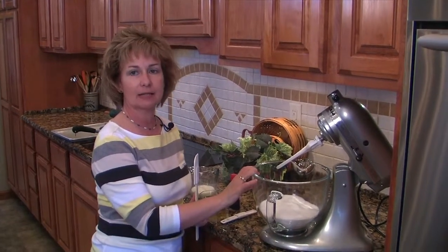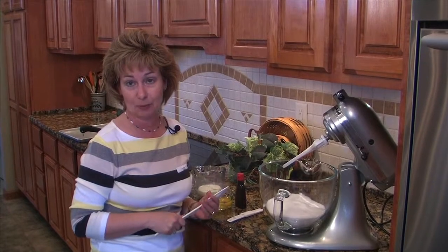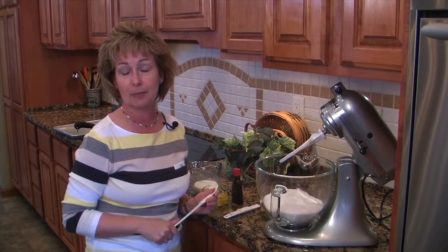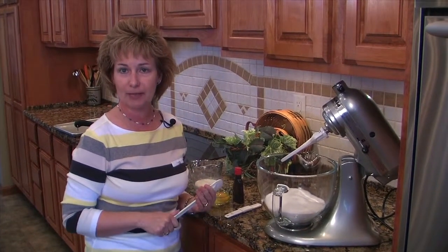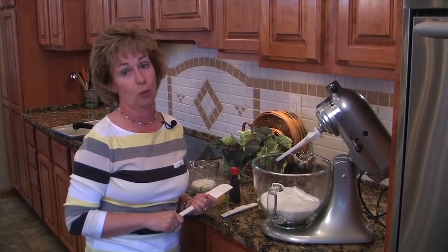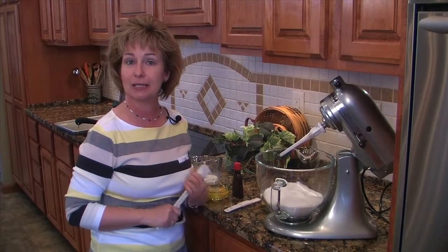We're mixing up the rest of our ingredients for our peanut butter sheet cake, and I've got to tell you just a little bit about this recipe. This is the best kind of recipe — it's tried and true and handed down from people who know how to cook. This is a recipe from Nelba Shockley, and she is a cousin to my co-worker Bev Harrington. Bev has made this cake a few times and brought it into work and it is wonderful. Thank you Nelba for sharing your recipe with us, I appreciate it.